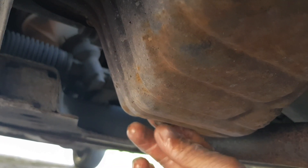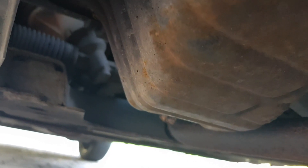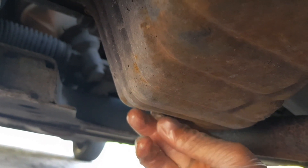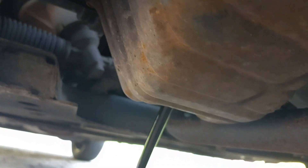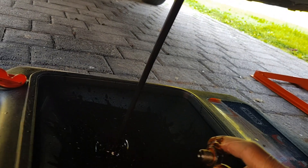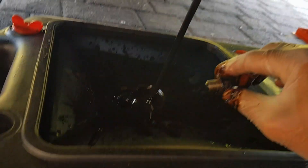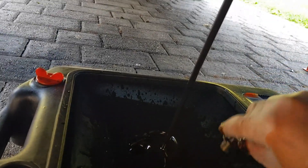I hope it's not too messy. That wasn't too bad actually — direct it towards the drain hole as you can see. Let the oil drop. Here's your oil drain plug.